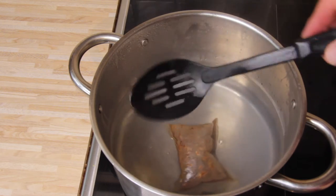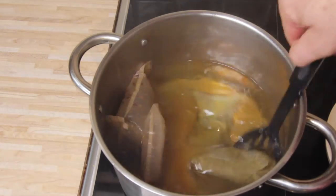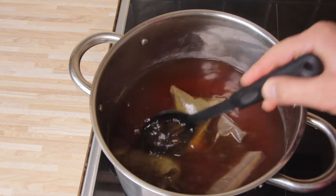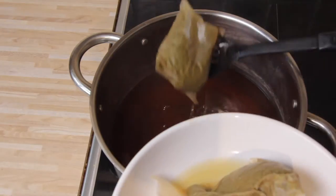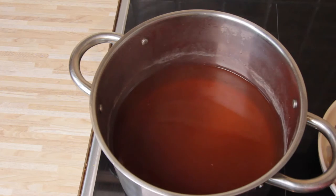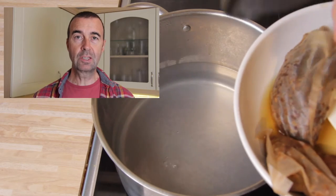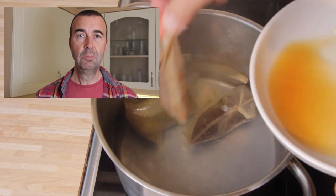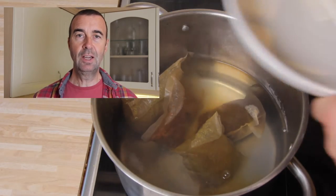So this is stage two. That's the second batch, so we'll just take these giant tea bags out again. The tea bags are in again to brew up the next two litres, but I'm sure you don't want to sit watching that for 20 minutes so I'm going to fast forward it - while I'm doing that, why don't you hit the subscribe button or give me a thumbs up.